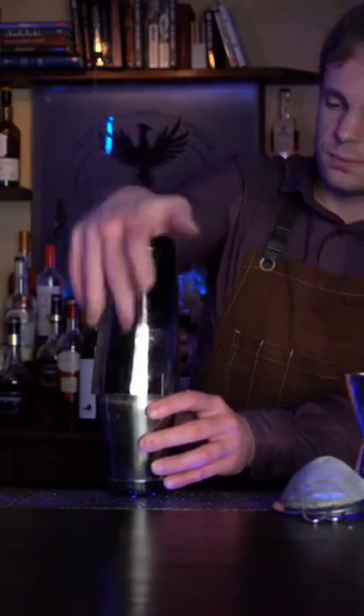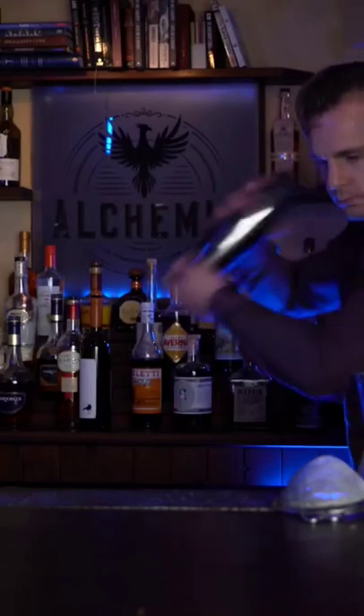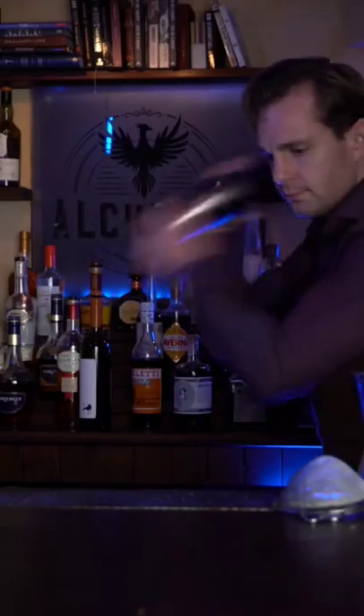Ice our tin — make sure not to drop it. Ice it up. And after a couple of horrifying attempts at flair, let's just shake it like a normal bartender. There it is.